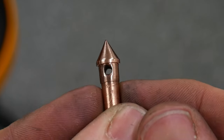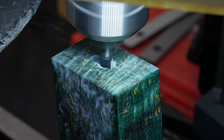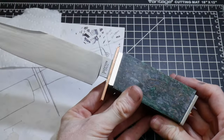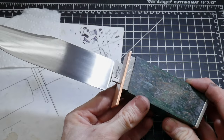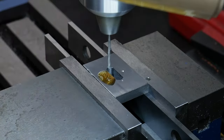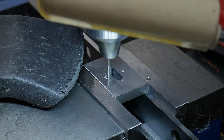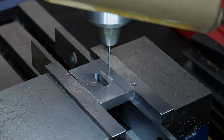On the back of the handle block I used an end mill to open up a hole large enough to accept the pommel nut shaft. At this point everything fits together pretty well and I can move on to drilling the holes for my locator pins. I marked these pin locations around 100 thousandths of an inch away from the sides of my slot and drilled them to 1/16 of an inch.